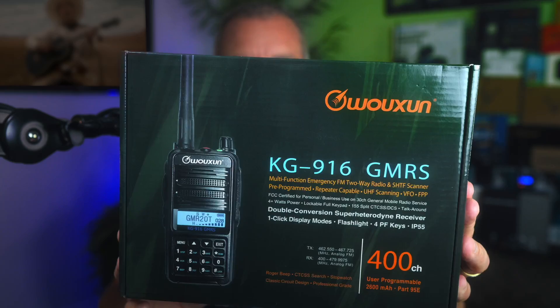The price for this new GMRS radio is $139. Affiliate link below. BetterSafe Radio did send me this new KG916 radio at no cost so that I could share it with you, my favorite viewer.